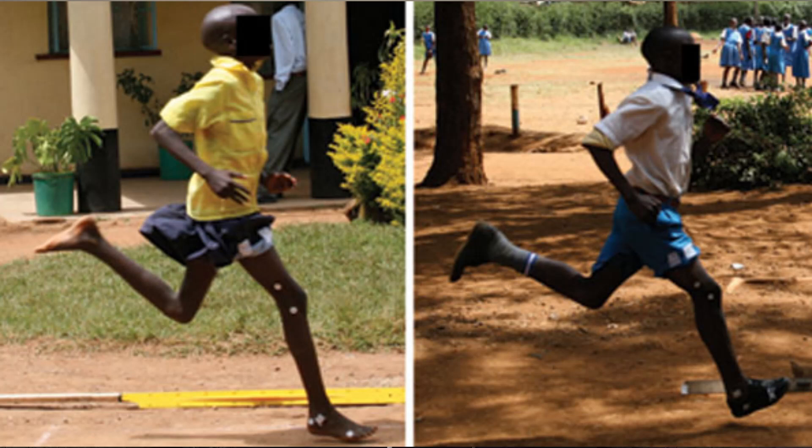One last thing to say on the matter is running speed. If a person tries running quicker, they tend to adopt a forefoot strike pattern. Now since many of these studies couldn't control running speed, it cannot be specifically stated that the barefoot condition is the only factor changing between groups. So the forefoot strike runners may have just been running faster than the heel strike runners, for example.